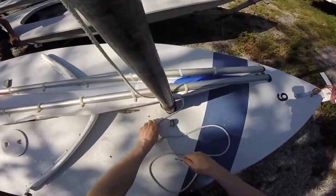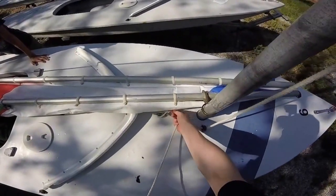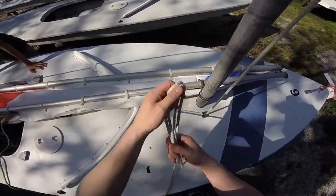Next, run your halyard through your fairlead, around your deck cleat, and tie it off so you don't lose it during the rest of the preparation of the sail.